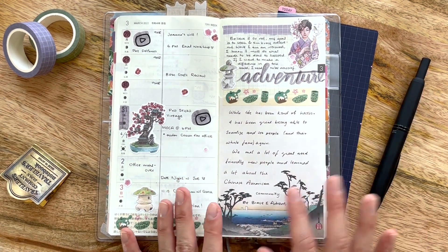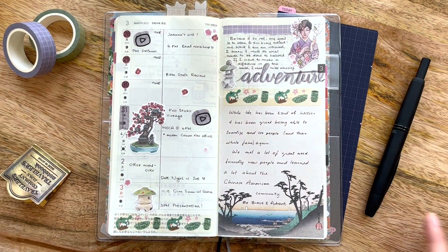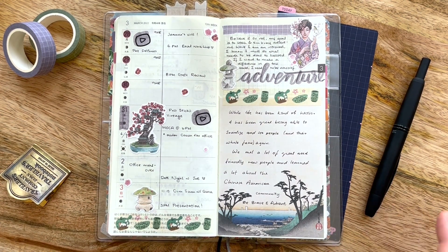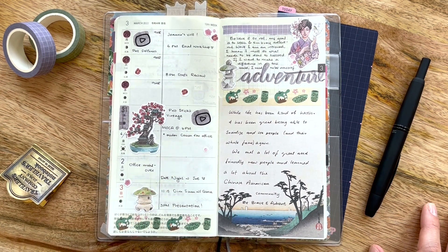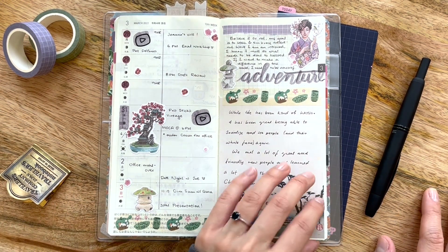On the right side I journaled about how we went to the gala, met a bunch of new people — it's definitely out of the ordinary for me. I'm very much an introvert. I journaled about how, in order for me to be successful and make a difference in the world, I need to learn how to embrace adventure, put myself out there, and be more comfortable meeting new people and doing presentations. So that was kind of exciting — that's what I journaled about.